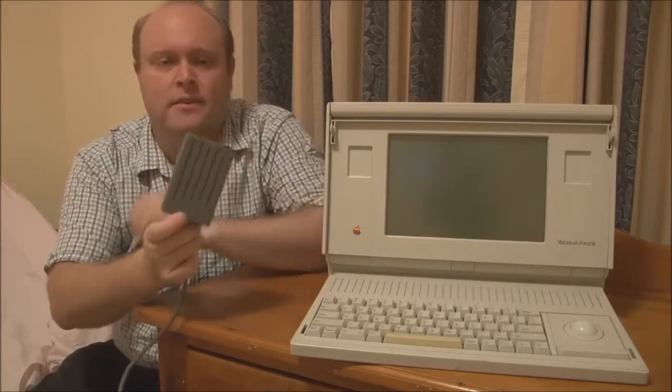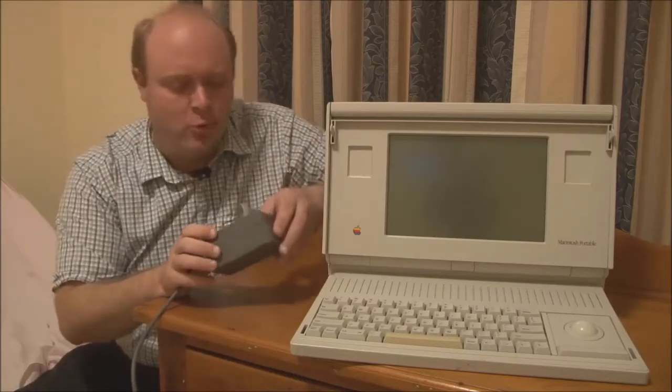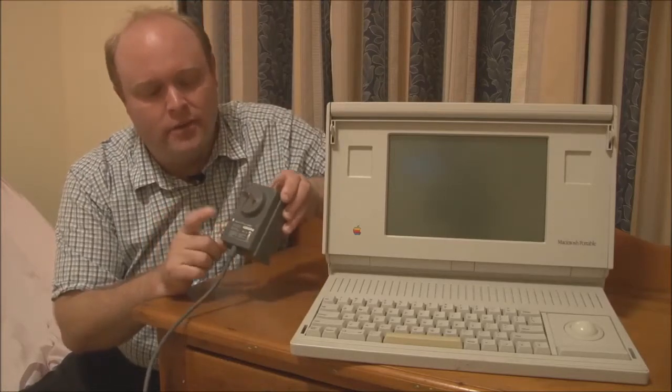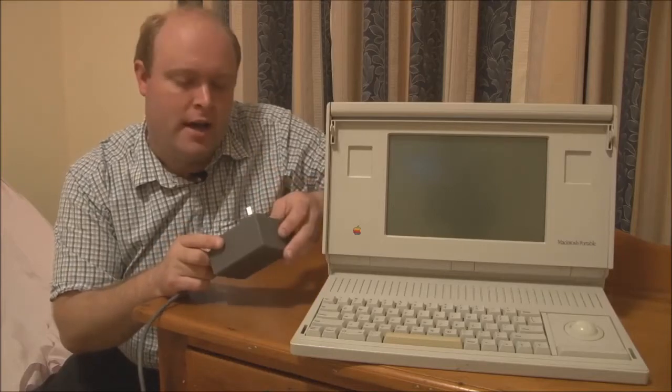Over time, as the original adapters became scarce, people found that the later gray-colored adapter used with the Macintosh PowerBook series — such as the 100, 140, 150, 160, and 170 — was also rated at the correct voltage, had the right polarity, and had the right plug. So you could plug it in and it would appear to work just fine. But there's a catch: these PowerBook 100-series adapters vary in power output. Some are rated at 2 amps at 7.5 volts, some at 2.5 amps, and others at 3 amps, used to drive later PowerBooks with color displays.